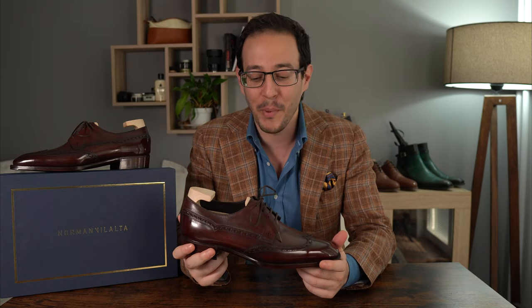Specifically, we're going to take a look at a derby — a wingtip derby — in a nice dark brown hand-painted color. It's a made-to-order that I placed two or three months ago, it just arrived last week, and I finally managed to sit down and make a video about it.